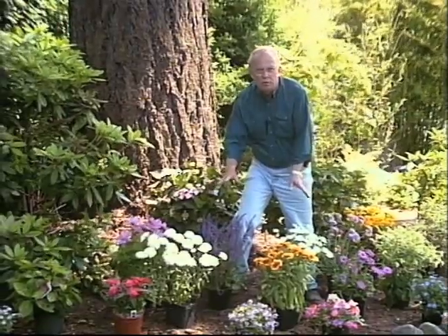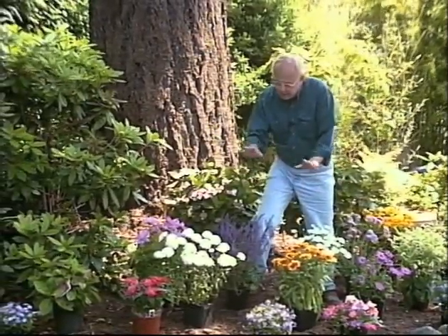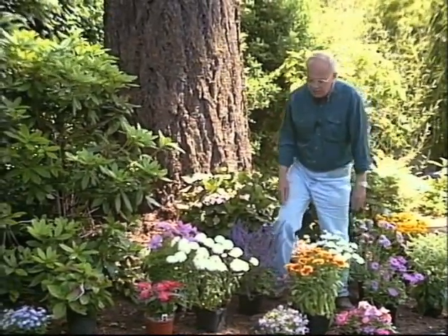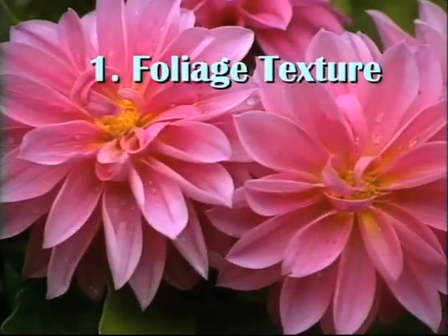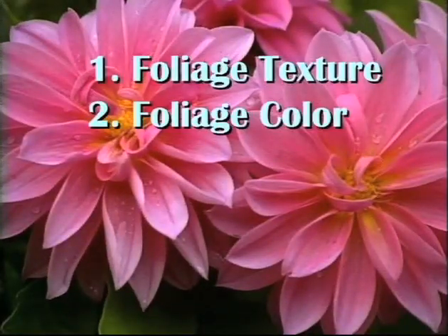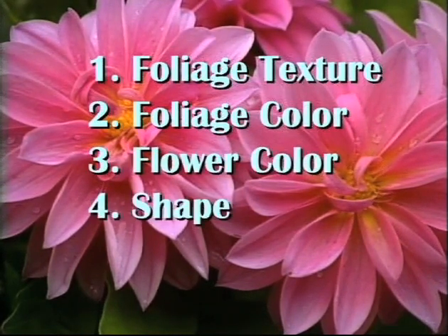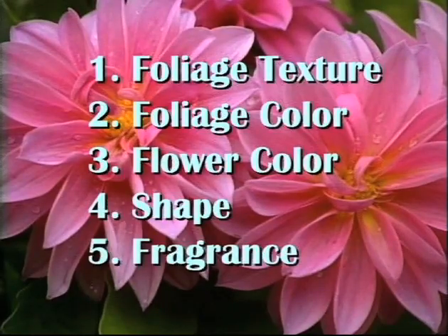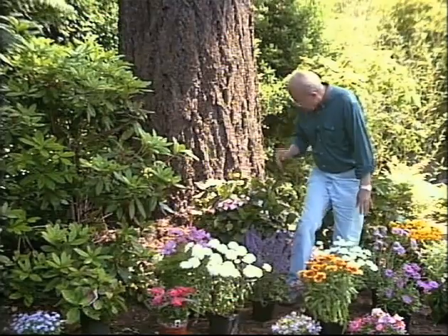You could do that in the nursery when you're buying them — just set them in the aisles until you get the exact combination you want, and you may find some plants you like even better. Always remember there are five things to look for: foliage texture, foliage color, flower color, the shapes of the plants, and fifth, those that have fragrance. We have all of that right in this planting, so it really makes a difference.